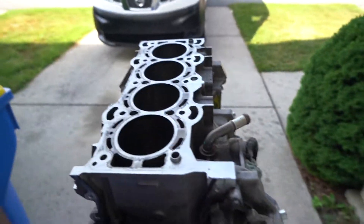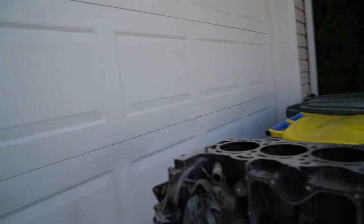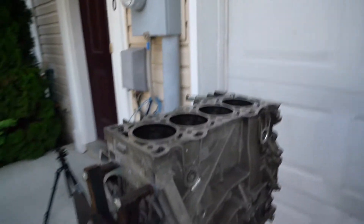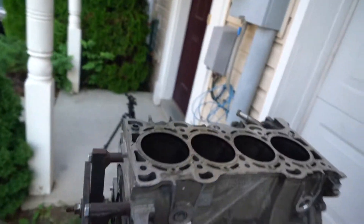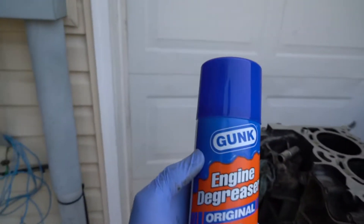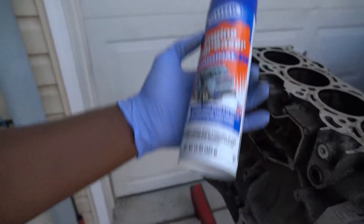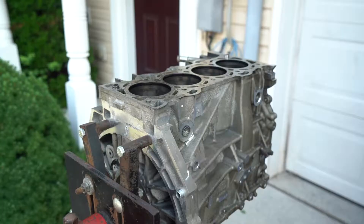Today I'm going to get all these little grease out before I take it to the machine shop. I'm going to try and get as much grease off to make this engine look as new as possible. I got a product from Advanced Auto called Gunk - it's an engine degreaser - and we're going to be using this today to clean the engine. I hope you guys enjoy!